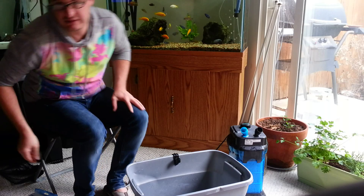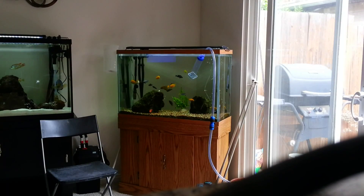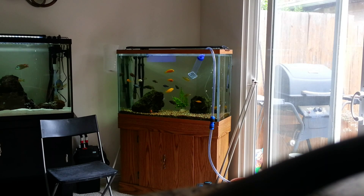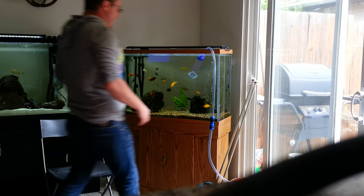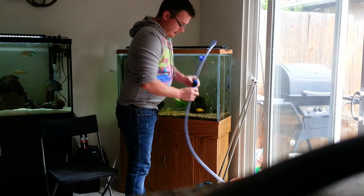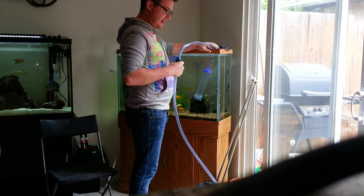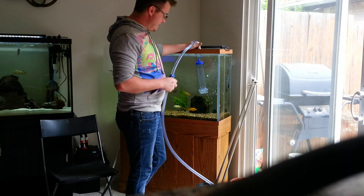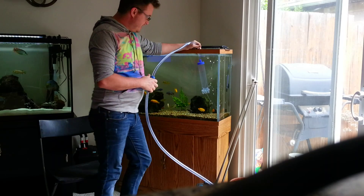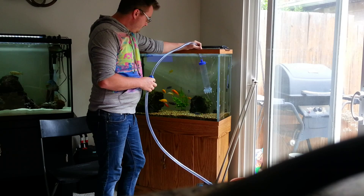I've hooked up my siphon and I'm not going to do any gravel vacuuming because I did that last week. I've got this hooked up so all you need to do is flip this switch right here and my water drains out. I'm going to be doing about a 50% water change.